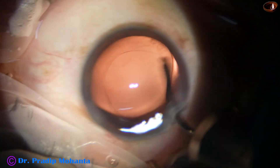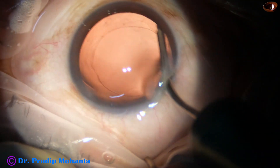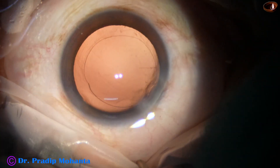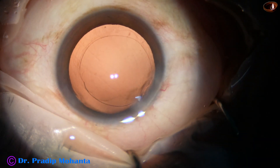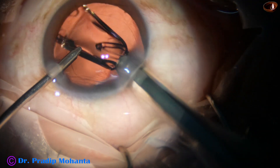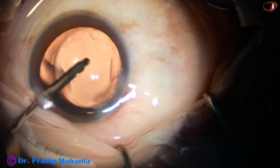Now I use hydropolish to achieve a clean posterior capsule. The irrigating jet of fluid is swept over the posterior capsule. Now, this is hydro-implantation of a single-piece monofocal intraocular lens.